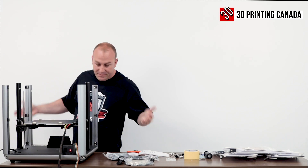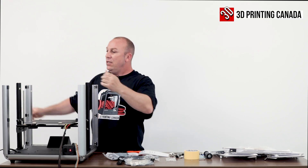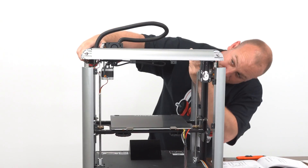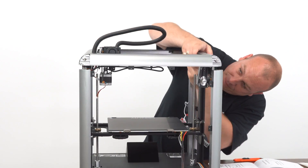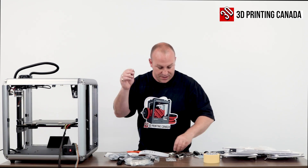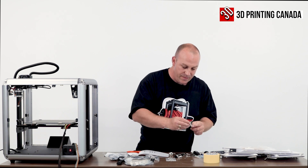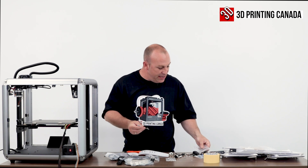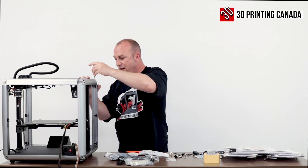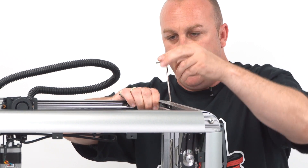Next step, pretty simple. We're going to go ahead and take the upper part of the printer and place it on top. Then back to your bigger set of nut and bolt — which I believe is the M6 by 35s — we're going to go ahead and tighten down the uprights.